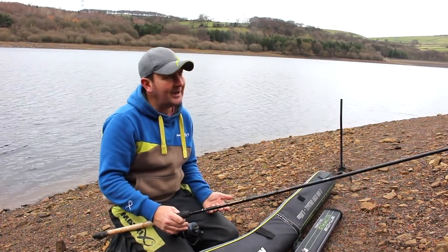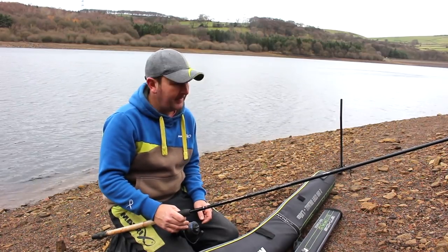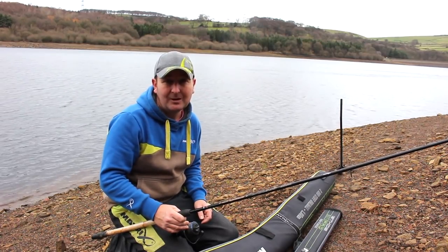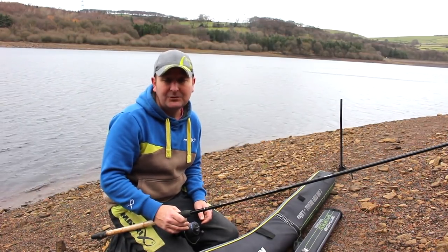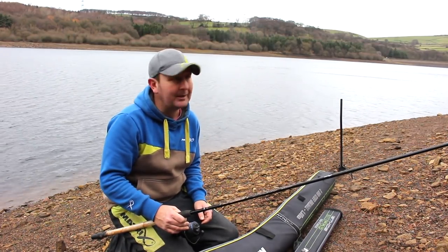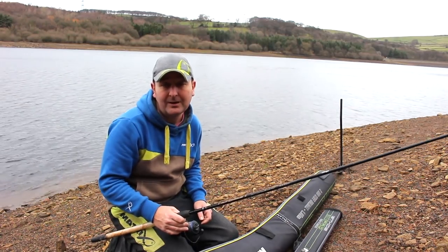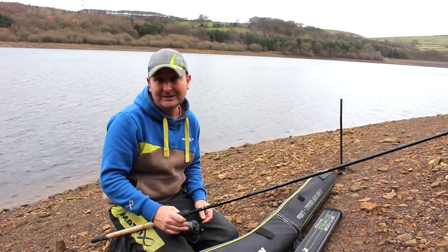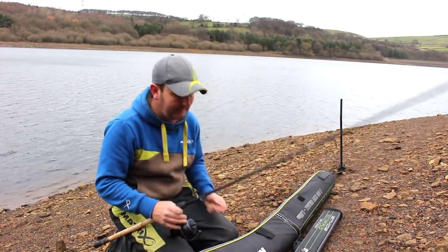They can be a little bit awkward to pack away. You can spend a lot of time at home packing them, but you don't really want to be spending extra time on the bank doing it. The downside is if you don't pack it away properly, when you get to the bank you can quite often find it's tangled when you get it out of the bag, so you haven't really saved any time. The way I pack three-piece rods away is simply with two rod bands.